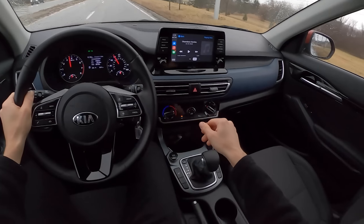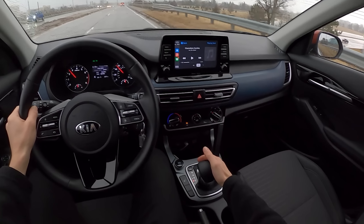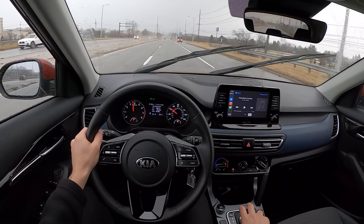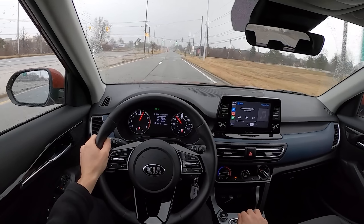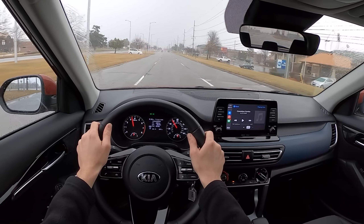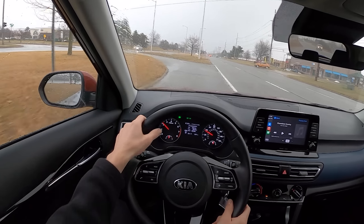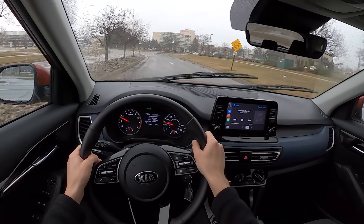No paddle shifters on this car, but we do have a manual shift mode. You put it into Sport and it quickens up the shifts a little bit. But for the most part, really no complaints about this drivetrain.